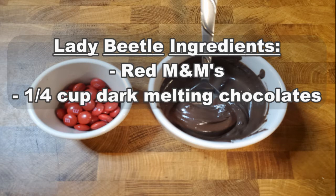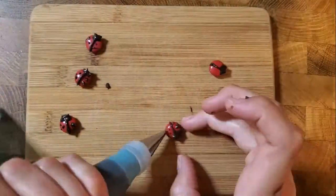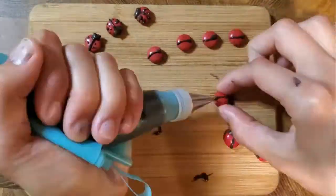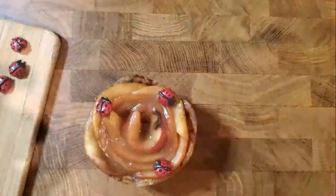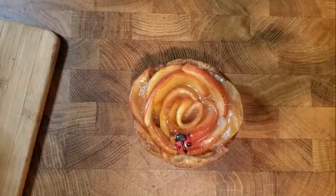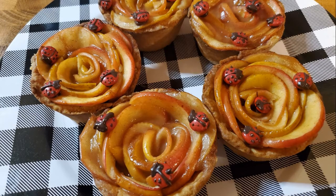To make your ladybug decorations, you will need red M&Ms and dark chocolate melting chocolates. First, melt your dark chocolate in a microwave for 30 seconds at a time. Add to a piping bag with the smallest pointed tip you can find. Then pipe on the spots, the wings, the head, and the antennas and let them set. Once dry and once your tarts have completely cooled, put a small dollop of chocolate on the bottom side of your ladybugs and place them on top of your flowers any way that you like.